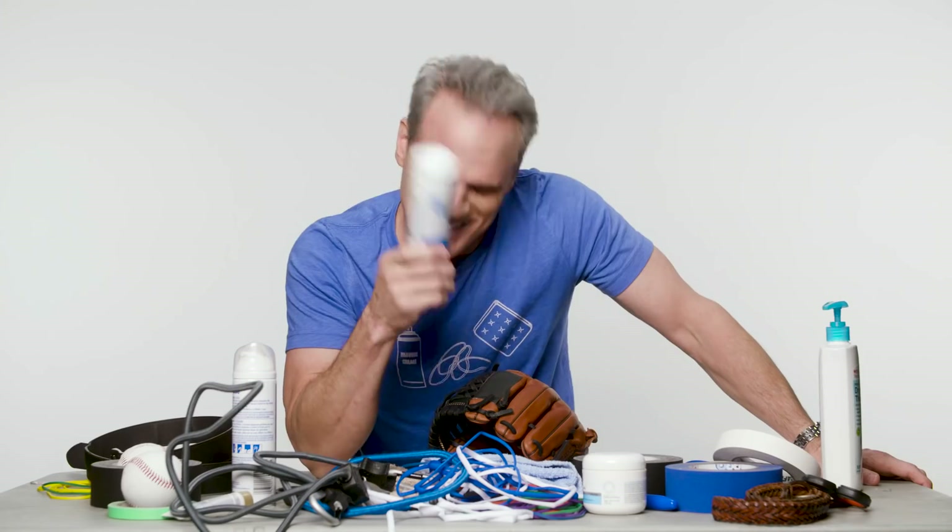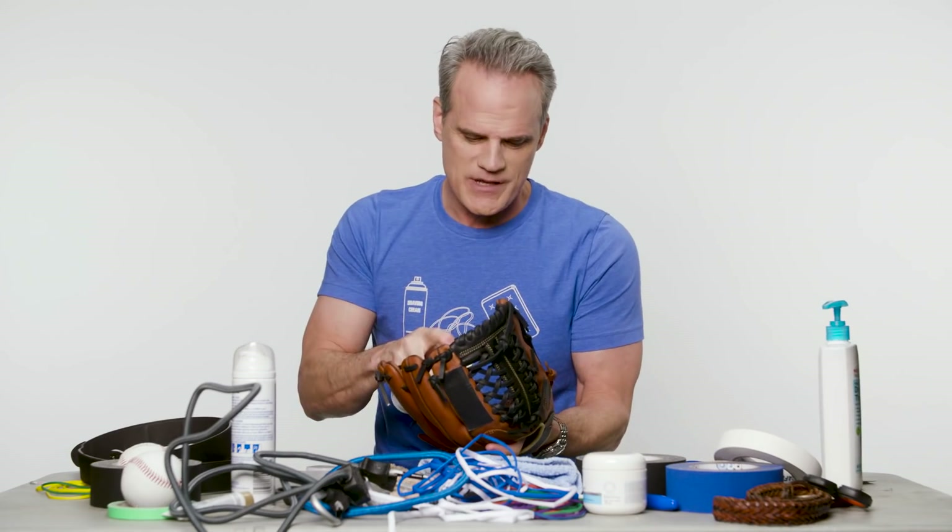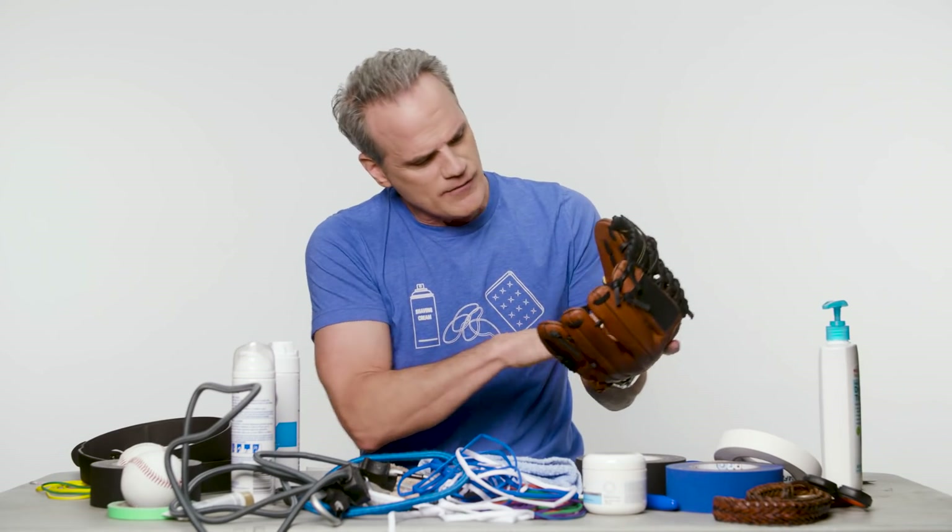Shaving cream, you ask? It's a precise process. Let me walk you through it. What you do is you rub this in right into the palm for about five minutes.